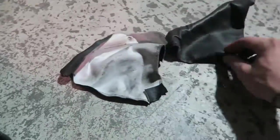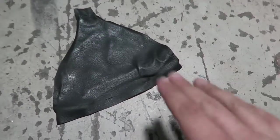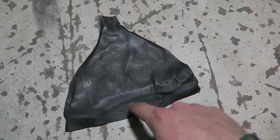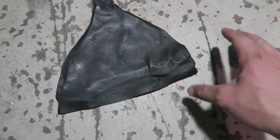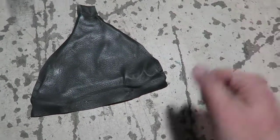Once the other pieces are separated, you're just going to want to try and get them as flat as possible — sometimes ironing it helps a lot. Now you take your old shift boot and use it as a template. The best way to do this would be to get a piece of cardboard, pin it to the cardboard, trace it, and then you have a template you could reuse. I don't have any pins and I don't have any cardboard, so I'm kind of screwed.